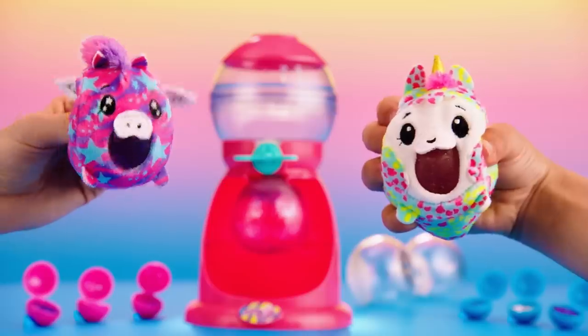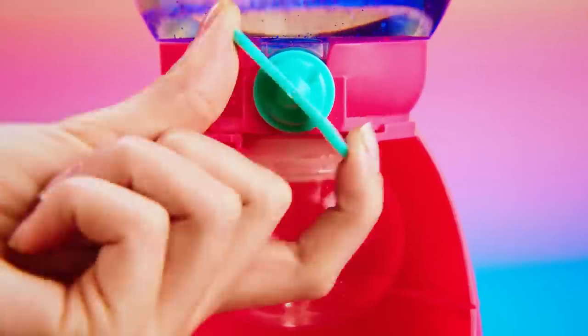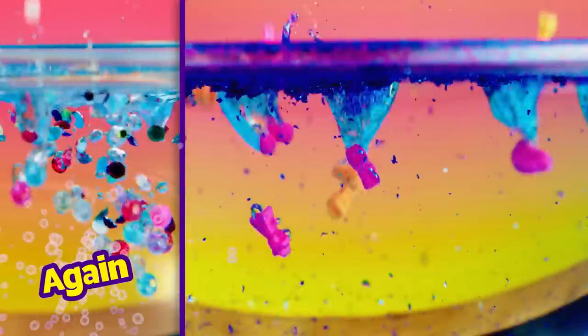Bubble Drops! Squeeze Ball Maker from Pikmi Pops! Just mix it! Bubble Drops! Fill it! Bubble Drops! And squeeze! Too cute! Fill them again and again and again!